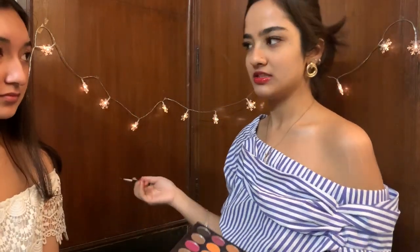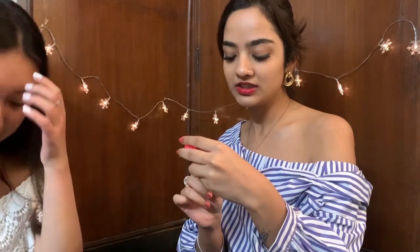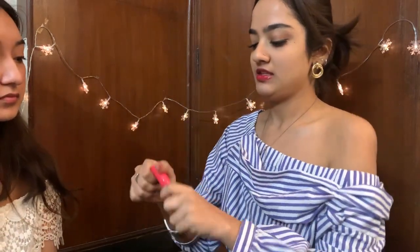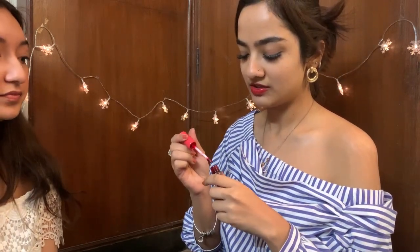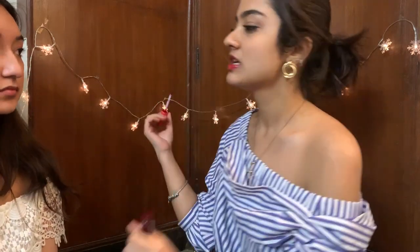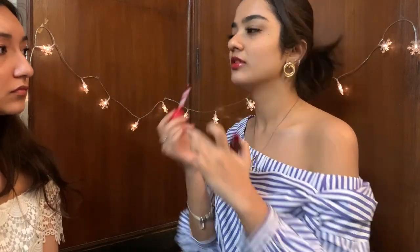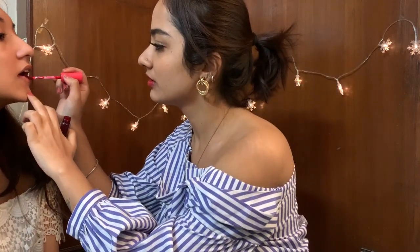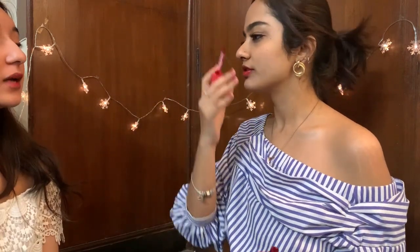Finally we move on to lips. I'm going to use the Dear Darling Tint from Etude House. Have you ever used a tint before? Never! These are really nice. Do the same thing as mascara — wipe off the excess. When using a tint, put it in the center of your lip and the top center of your lip, and keep pressing it in. Don't rub it.